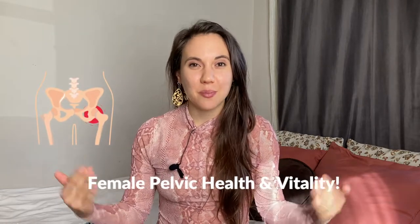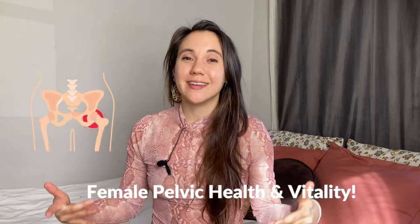Today I am showing you how to do a castor oil pack at home, easefully, and will share with you all the incredible benefits of doing castor oil packs. These packs are great for everybody, but they have even more specific benefits for female reproductive health, pelvic health and vitality. As a pelvic specialist, I see how this heals and transforms my clients' lives all of the time.